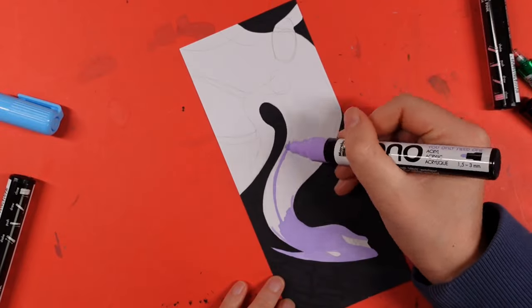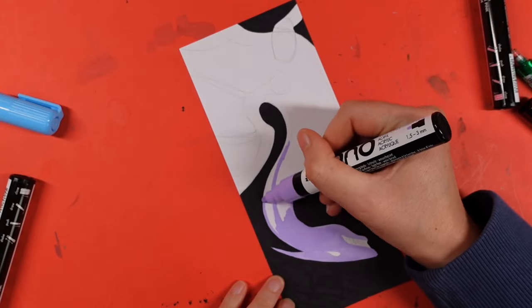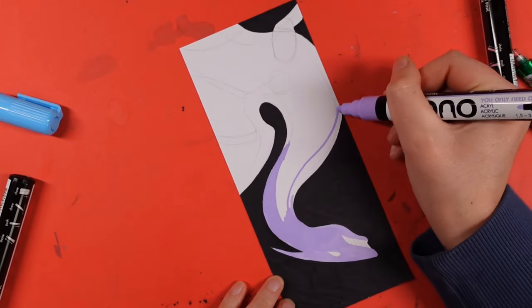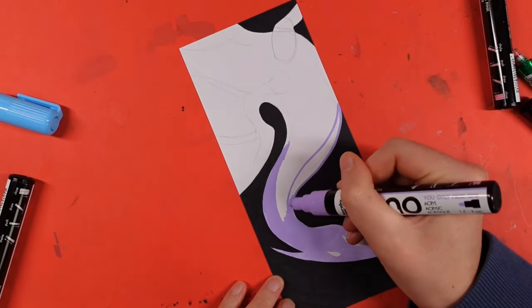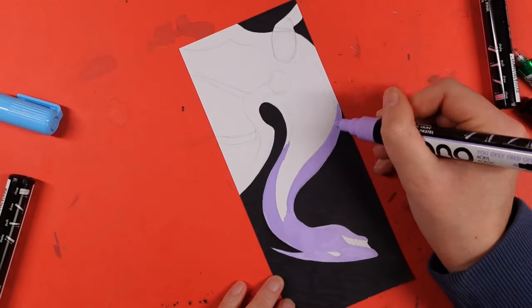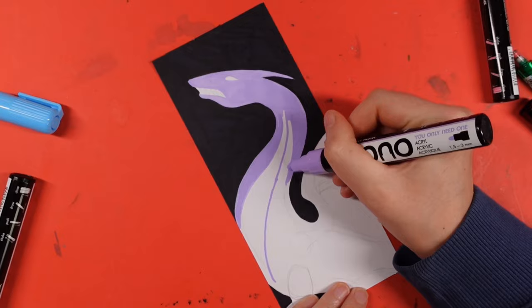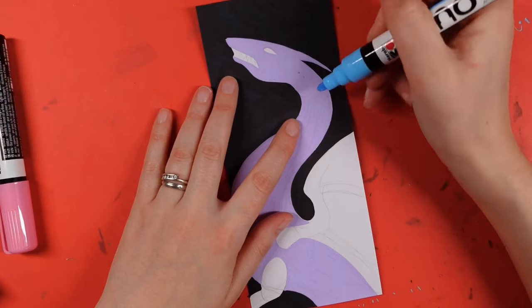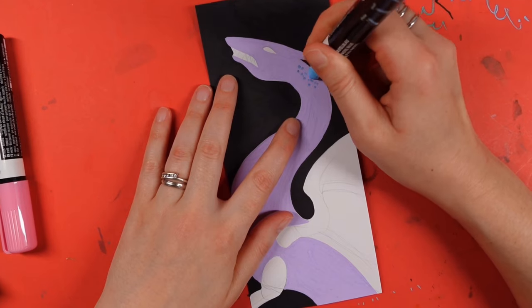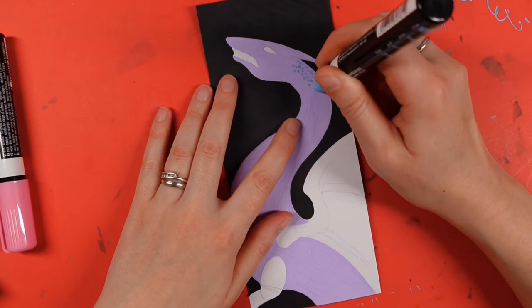I noticed that when the paint was dry from these pens, if I ran my finger across it, it did actually leave quite an impression. You could actually feel where you'd put the ink compared to areas of the paper where the ink wasn't, because these have such a matte finish once they dried. I'd really let these dry out for a good while before going over them again.